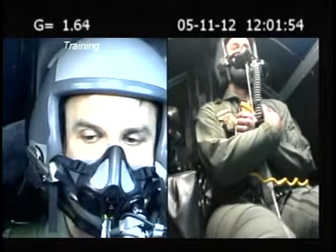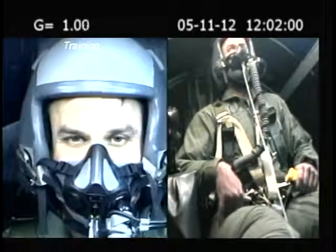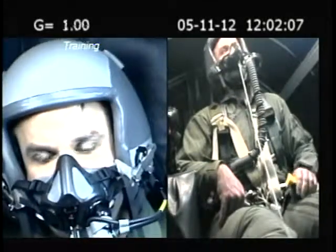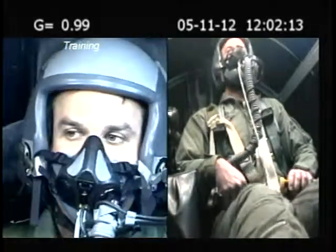Alright, good job. Go ahead and relax. And you'll be coming to a stop — right about now. Alright, did you have any light loss on any of those peaks? It was very minimal — maybe 10%.